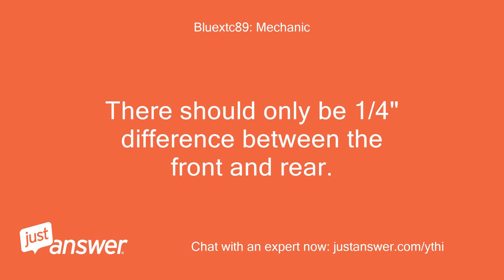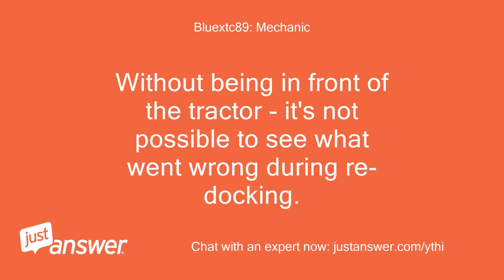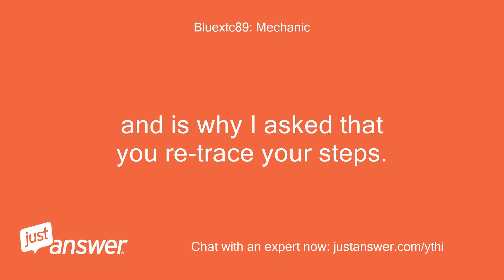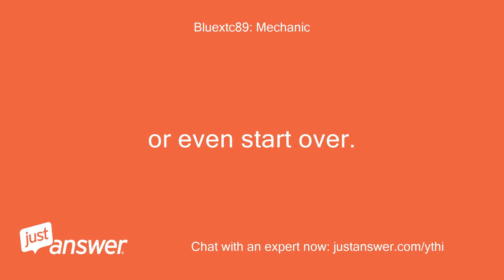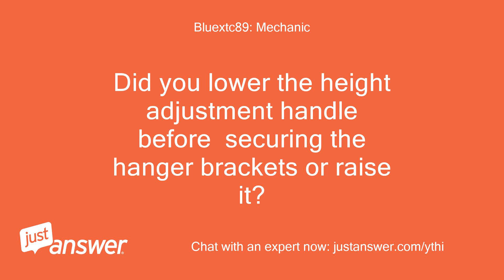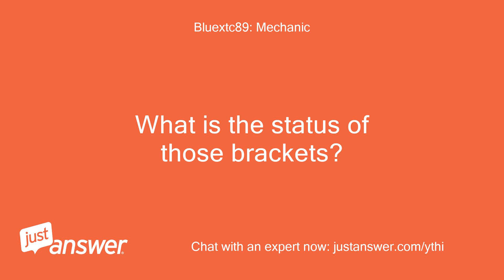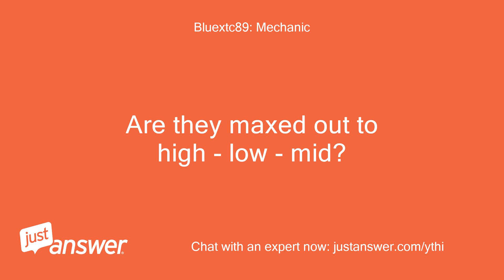There should only be one quarter of an inch difference between the front and rear. If the deck hanger brackets are maxed out to the high limit and the difference between front and back is one quarter of an inch, then there is a different issue. Without being in front of the tractor, it's not possible to see what went wrong during re-docking, which is why I ask that you retrace your steps or even start over. Did you lower the height adjustment handle before securing the hanger brackets, or raise it? The hanger brackets are what dictate the rear height. What is the status of those brackets — are they maxed out to high, low, or mid?